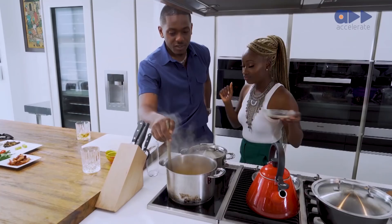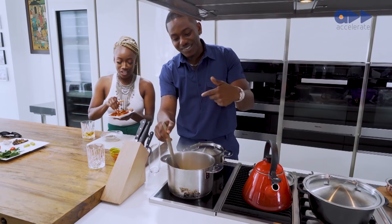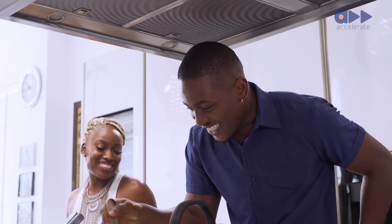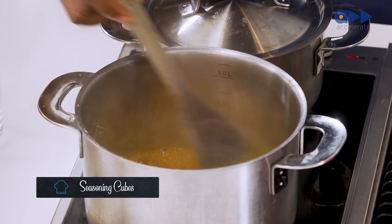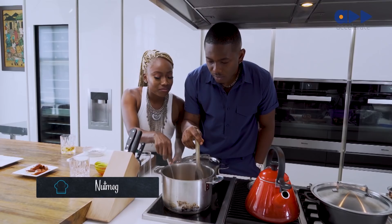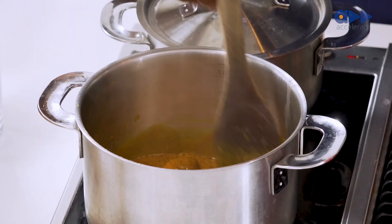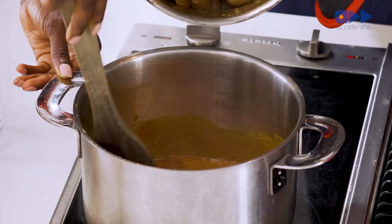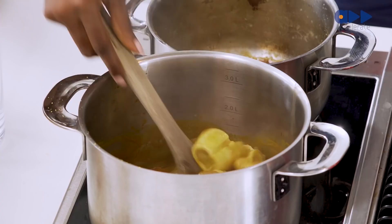Look how quickly that's thickened up — basically osmosis, movement of molecules. I'm going to add some dried smoked prawns because it gives it a really nice flavor — the Suni touch, you know. Then we're going to add some calabash nutmeg. What does nutmeg do? It's what gives it that nice flavor, that nice taste — it's like asking what does salt do.